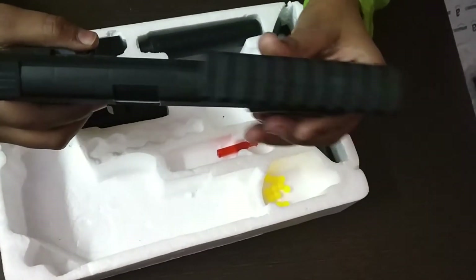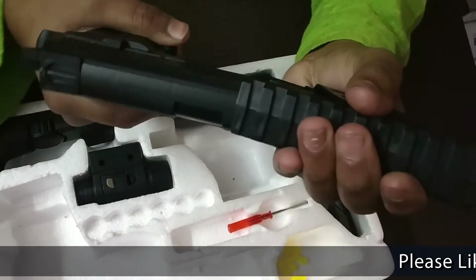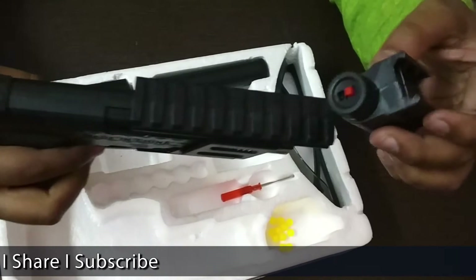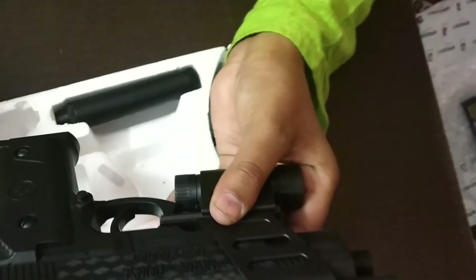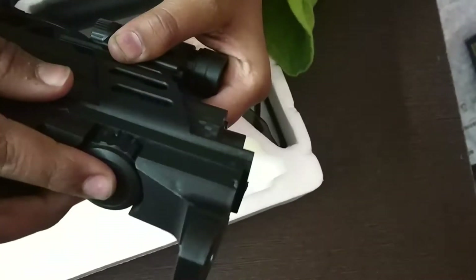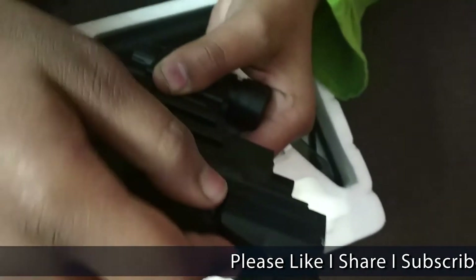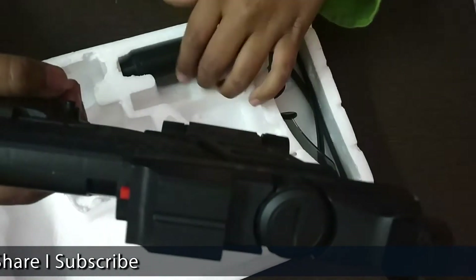Now I am going to assemble all the parts with the gun. First we take this and fix it inside. Then I will fix the torch — I will take this out and put the torch here. Now I am going to put the laser light. When you put the laser light, please press this down. Now we will put the silencer.